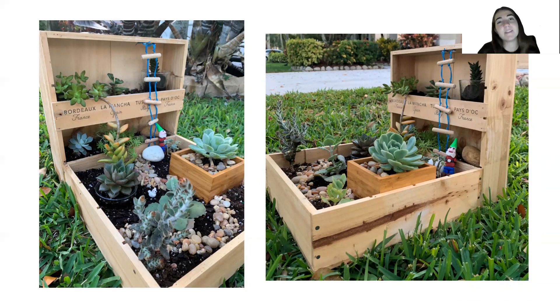That's the end of my presentation, so thank you so much for taking the time to listen to my project about terrariums.